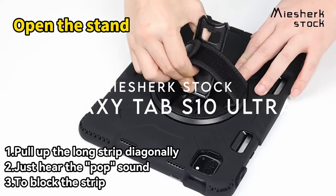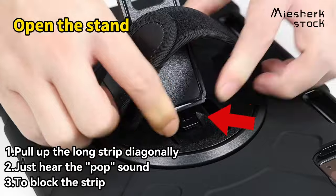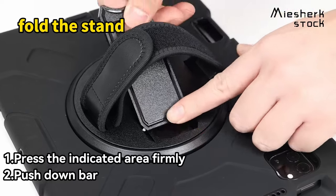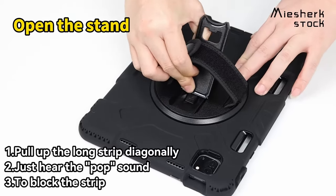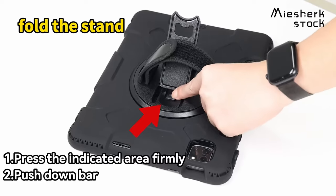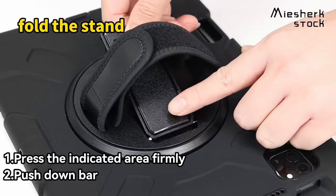On number 2, MoShirk Stock. Let's dive into the MoShirk Stock case for the Samsung Galaxy Tab S10 Ultra, S9 Ultra and S8 Ultra — a rugged, military-grade protection powerhouse. The 3-in-1 construction with durable PC and shock-absorbing TPU ensures your tablet is safe from drops, bumps and scratches, keeping it in pristine condition. This is perfect for anyone looking for serious protection without sacrificing style.